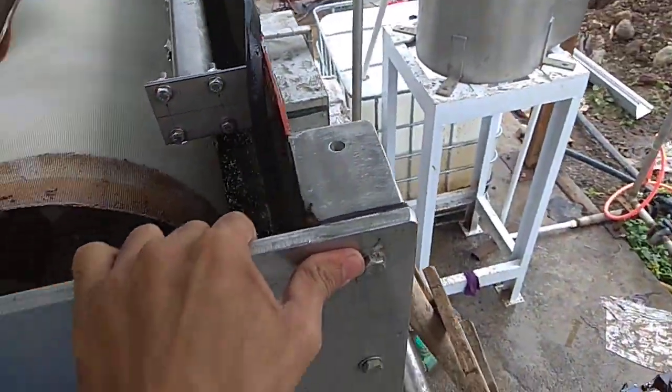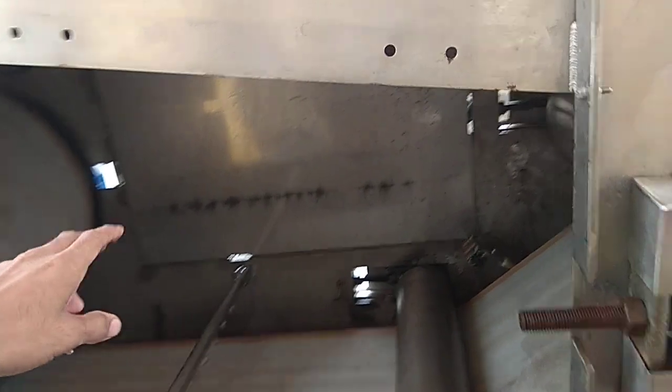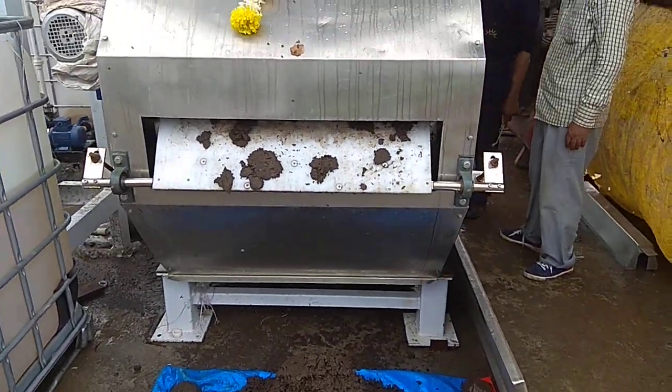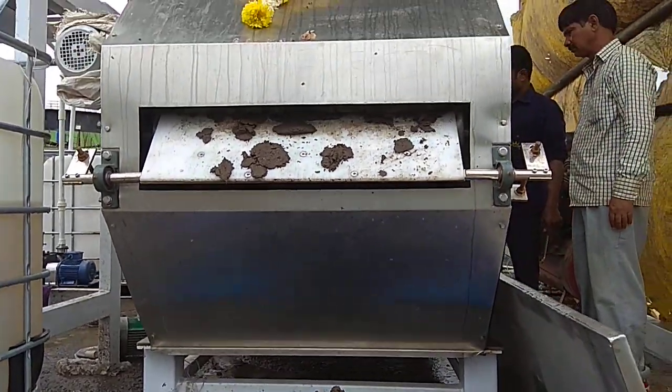Let's have a look at the belt press unit — this is the main unit. These flocs are coming right from the thickener, and this is the outlet, the outlet cake coming right there.